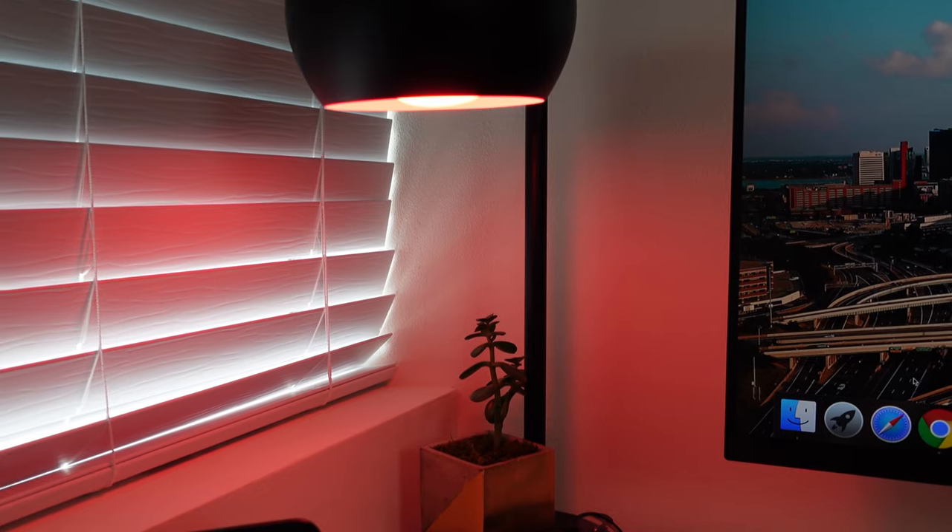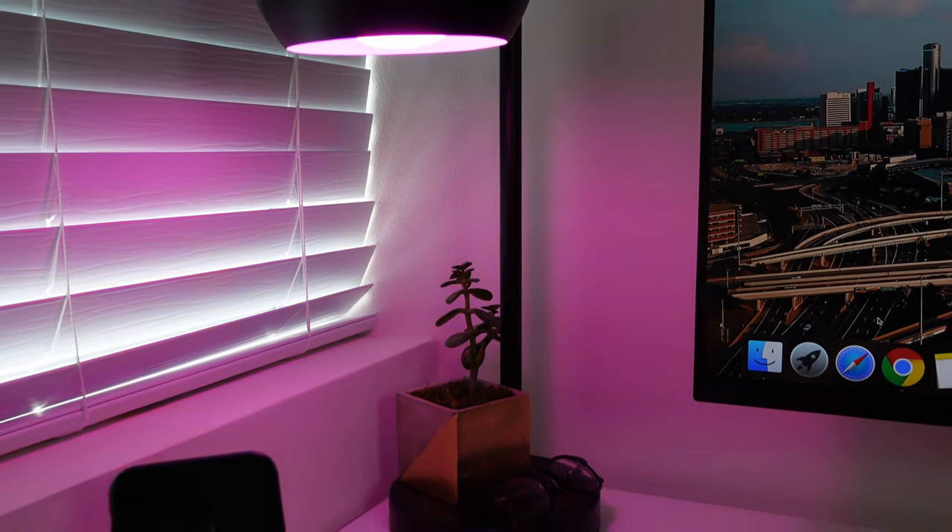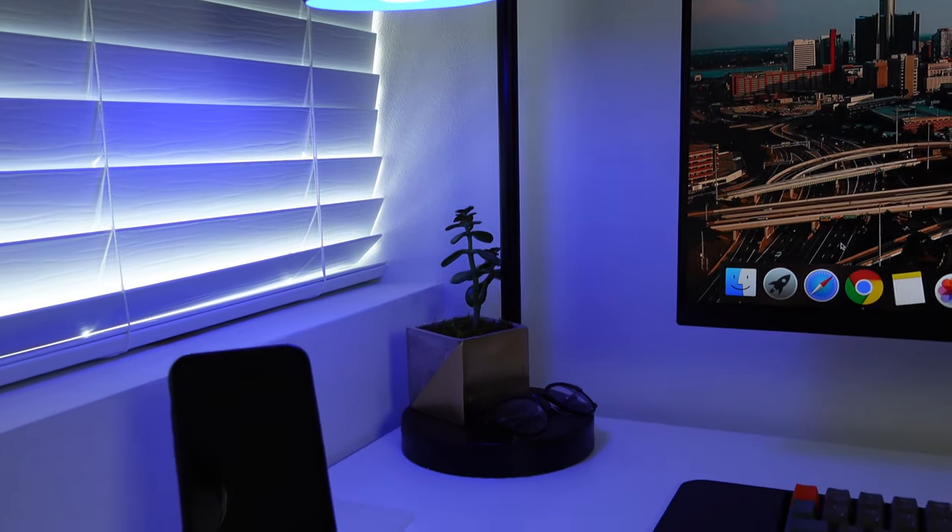Moving on to things sitting on top of the desk, starting off with this lamp right here. We've had this lamp for probably about five years. Before I had it in this office, it was in our living room downstairs and didn't even have a light in it — it was just sitting there as decor. It went with my black and white setup, so I decided to bring it up here. I purchased a Philips Hue Ambience Light to go inside the lamp to add some color into the room and to change it based on my mood.